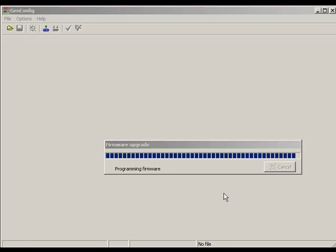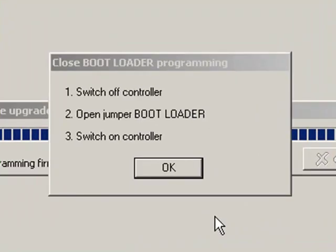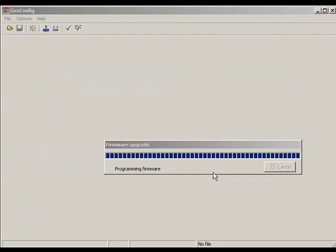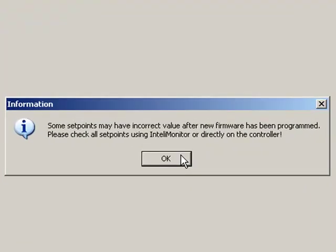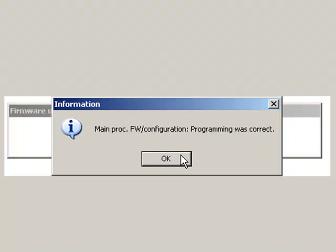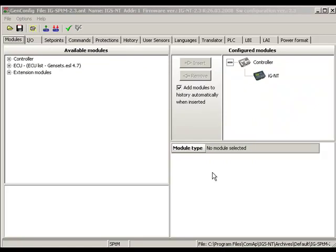GenConfig is about to finish programming of the control and the instructions window is displayed again. Switch control off first, open the boot jumper, and switch the control on again. Click OK, read the information, and click OK again. Control programming was correct and you can work with your control in the standard way now.